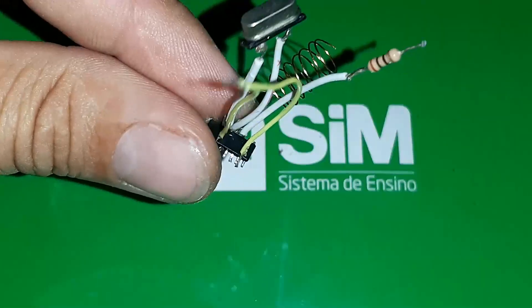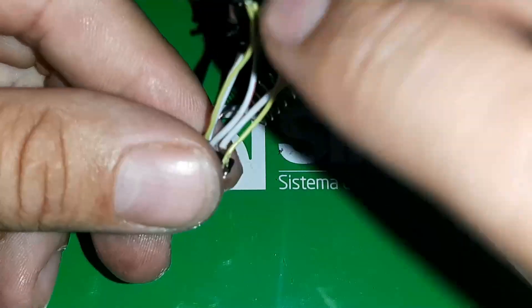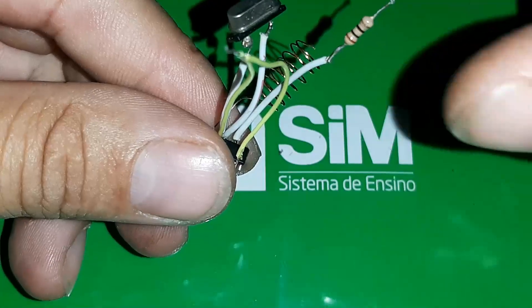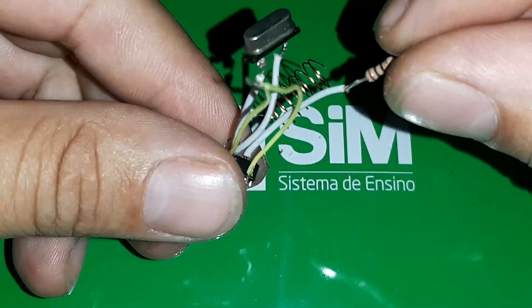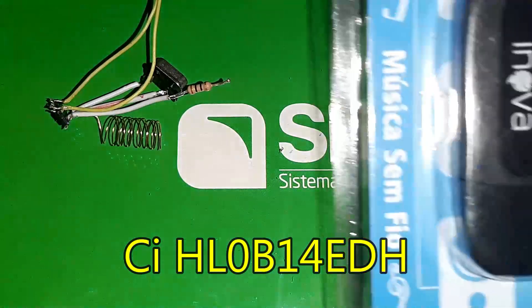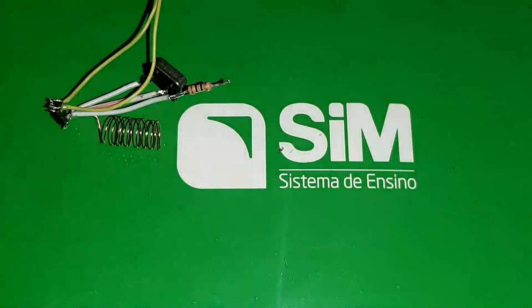Esse componente aqui, esse integrado, vai aparecer a nomenclatura para vocês: HL0B14EDH, FA3859. Ele estava aqui nesse adaptador Bluetooth, eu vou tirá-lo aqui para vocês verem.